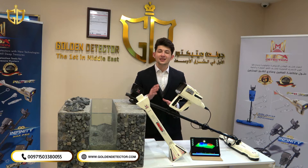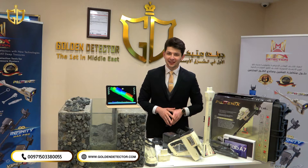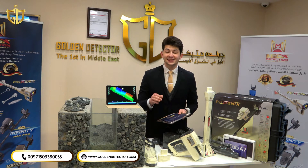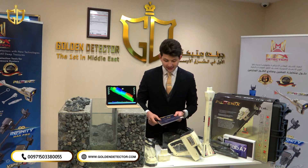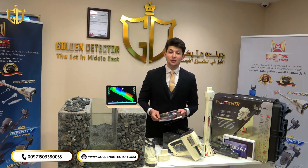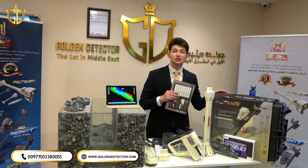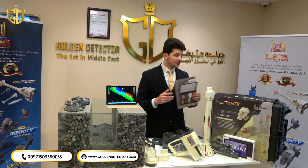Stay with us to discover this fabulous instrument more. Now let me show you all the accessories for Phoenix 3D. First of all, we have the warranty card for the device coming from Golden Detector Company, the exclusive agent for Phoenix and all Mega Detection factory products. This warranty is valid for five years, and we have also the brochure for the device available in Arabic and English. We have this giant case to protect the device from water and many other factors.